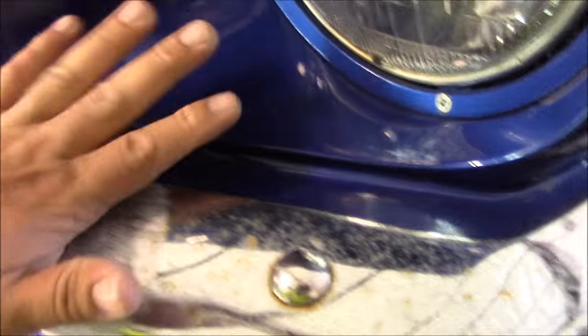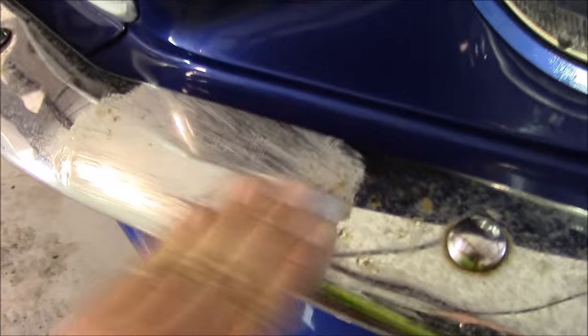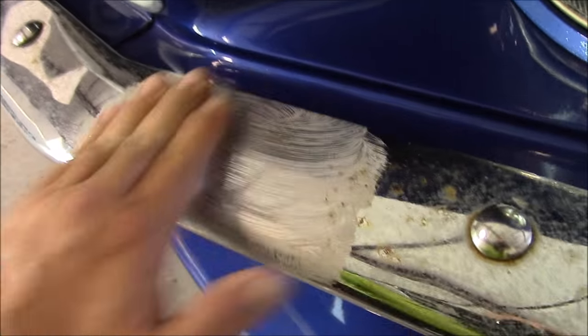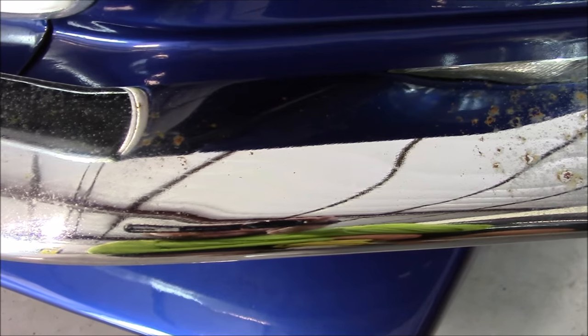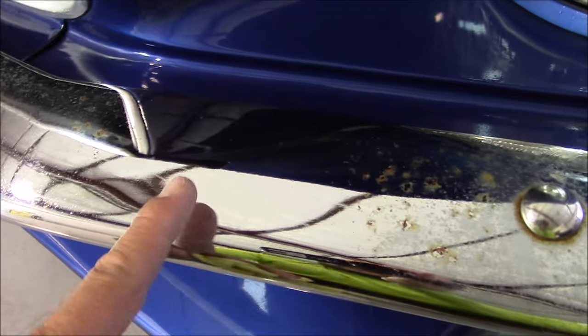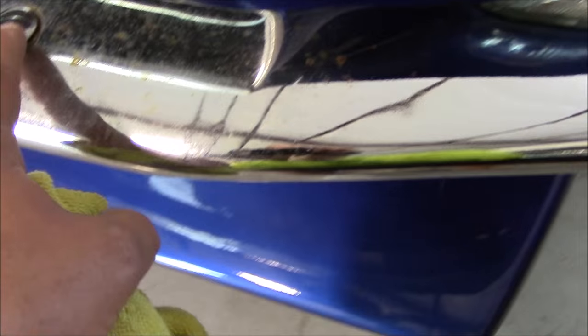Give it a good scrub down with Chrome Cream using a Doodlebug piece. Voila — I could probably work that area a little bit more, but you can see how awesome it looks compared to the surrounding areas, and how glossy everything is, how shiny the chrome is versus the nastiness over here.